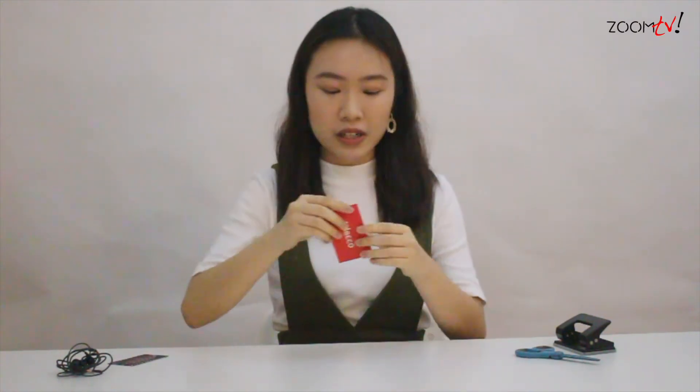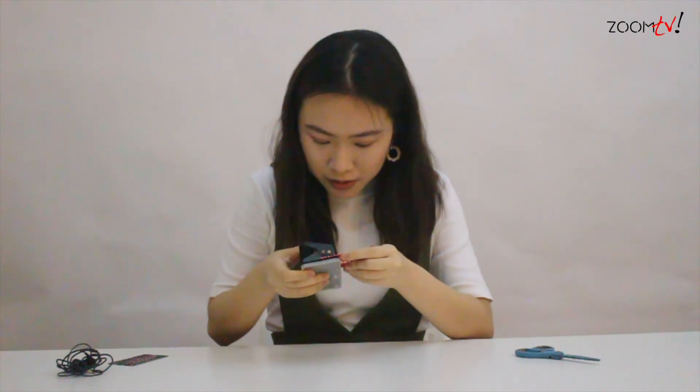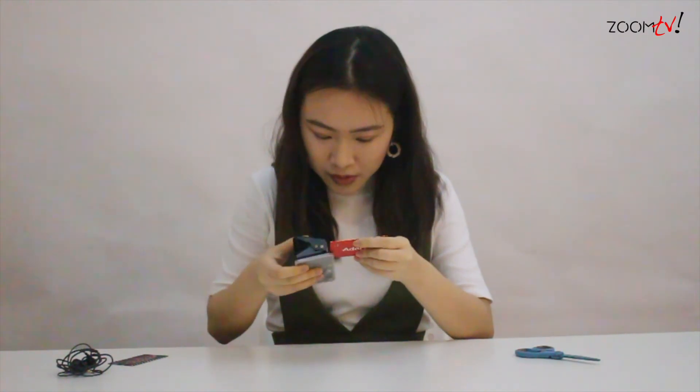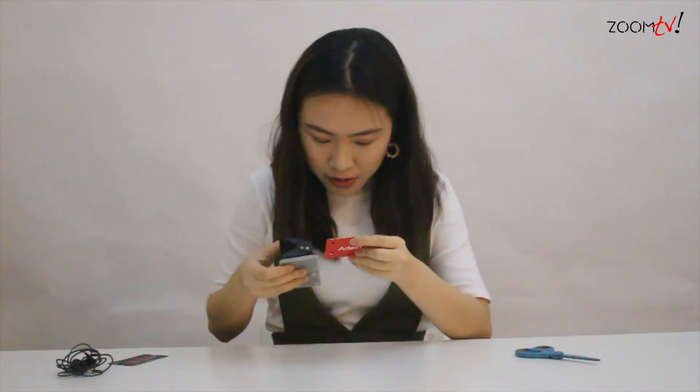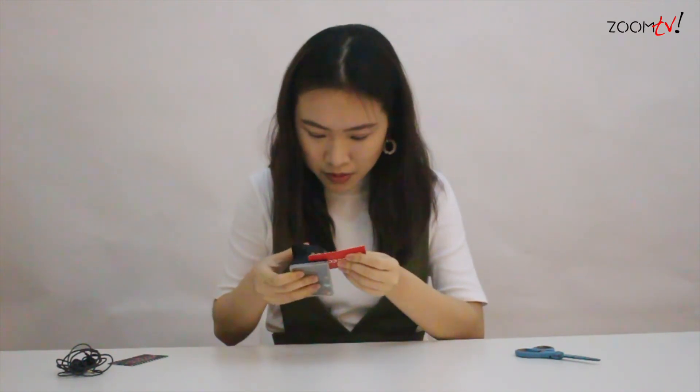I'll proceed to start creating the earpiece holder. First, what you're going to do is punch three holes. After you've punched the three holes, you need to proceed to make a slit on each of the holes.